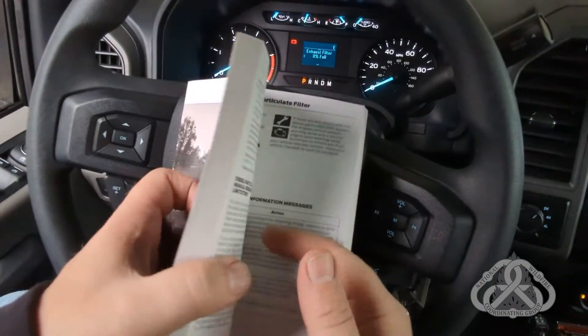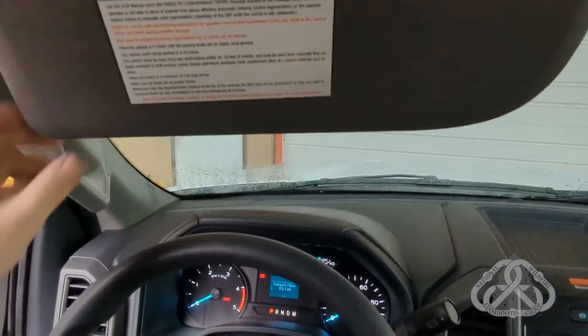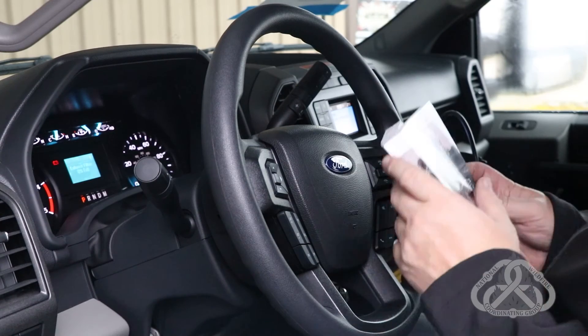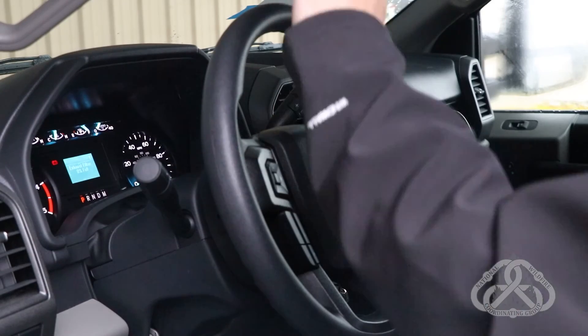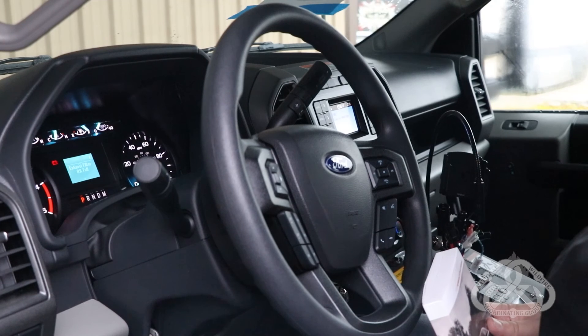Additional information is also provided by the vendor on the visor. This will help you understand and perform a parked regeneration on this vehicle. Other vehicle manufacturers have similar type instructions, either in their owner's manual or in a position like this on the visor, to perform a proper parked regeneration in the field.